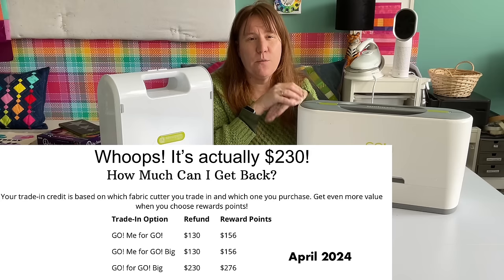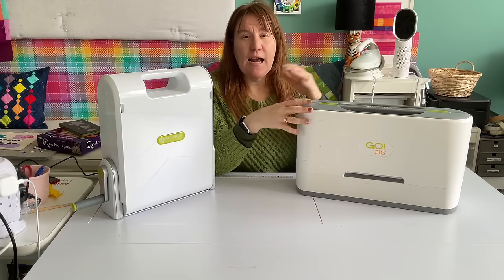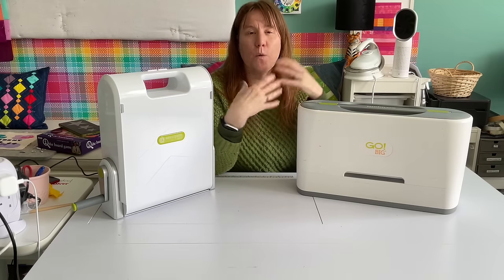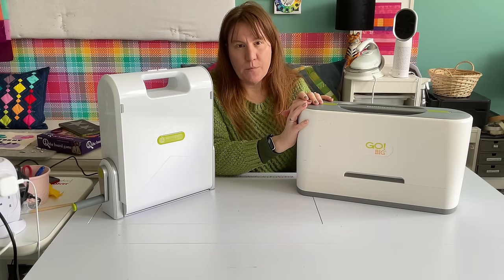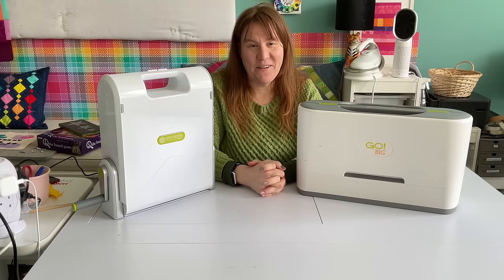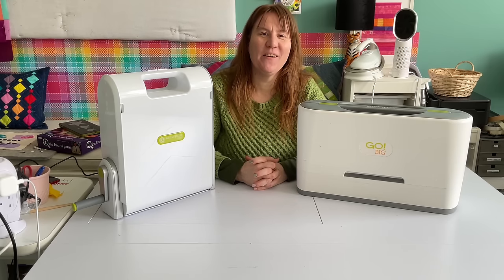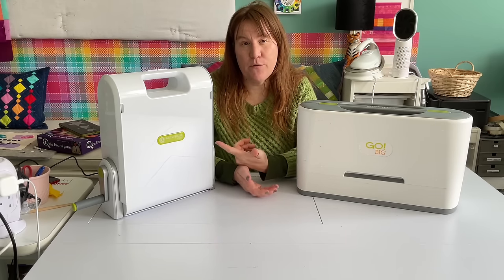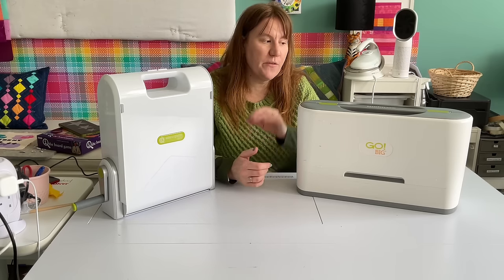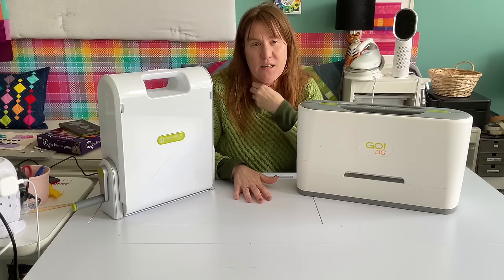I'm in an AccuQuilt Facebook group and some folk on there had done the whole trade-in thing — it worked out to about $400 American after the trade-in with the bundle, and they still get the die and the mat. So that's more reasonable; it's still a lot, but we do spend a lot on our hobby. For the amount I use them, it's worth it.